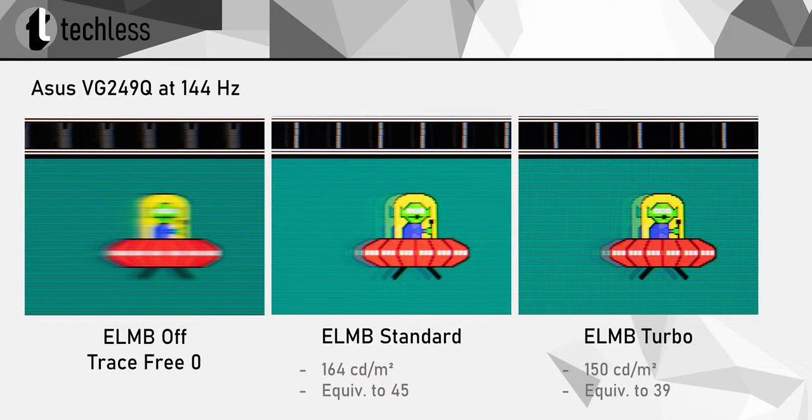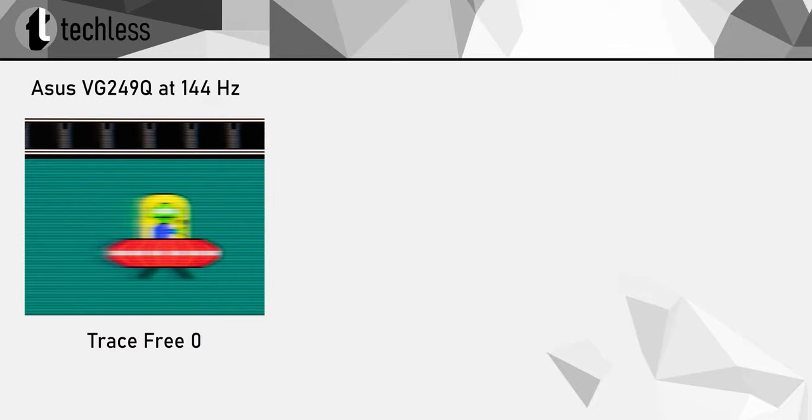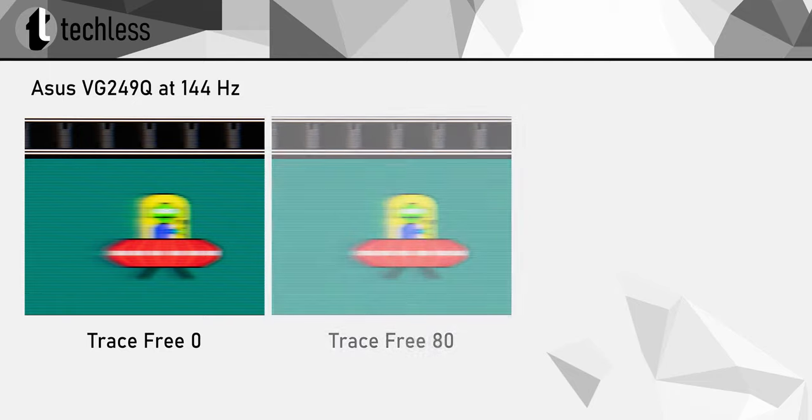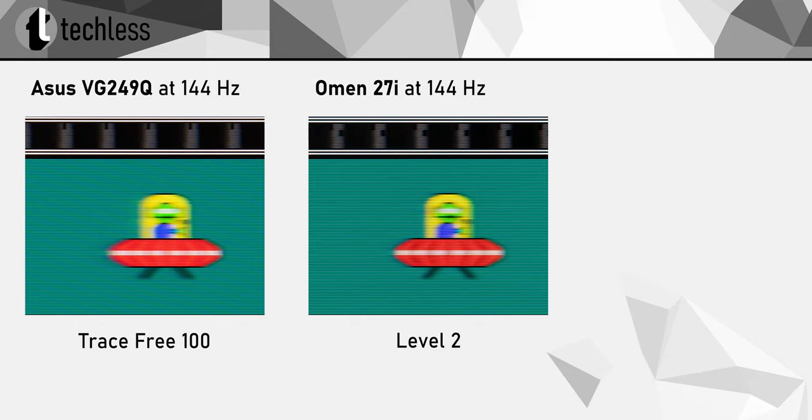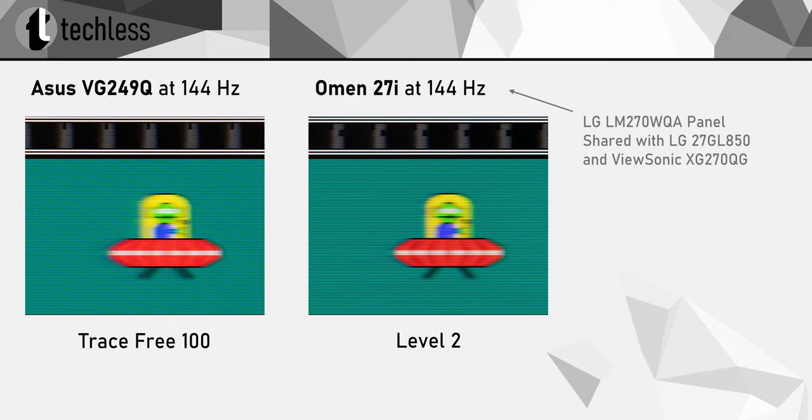Due to the mentioned drawbacks, I wouldn't recommend any ELMB setting. But the VG249Q provides multiple overdrive settings, which are called Trace Free. The OSD offers a slider from 0 to 100 with increments of 20. There's no drawback to turning this all the way up to 100. I have to admit I'm a bit surprised that ASUS didn't include a setting with massively tuned-up overdrive — this is usually done to advertise terrific response times at the cost of unusably bad image quality due to inverse ghosting. But ASUS obviously went a different route and included a notably well-tuned overdrive setting. How good this performance really is becomes obvious when comparing it to the HP Omen 27i, which uses LG's Fast IPS panel, known for its outstanding ghosting performance. And honestly, the VG249Q is not far off — and keep in mind that monitors with that LG panel are much more expensive.